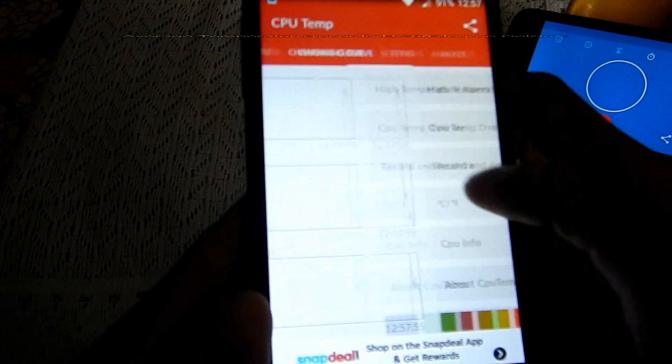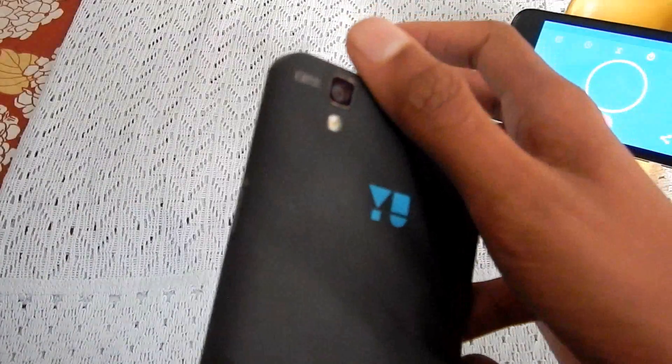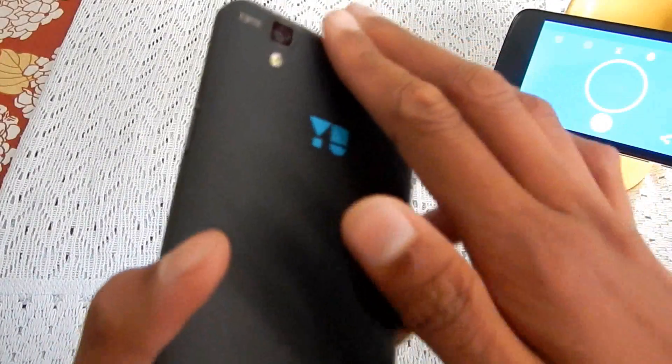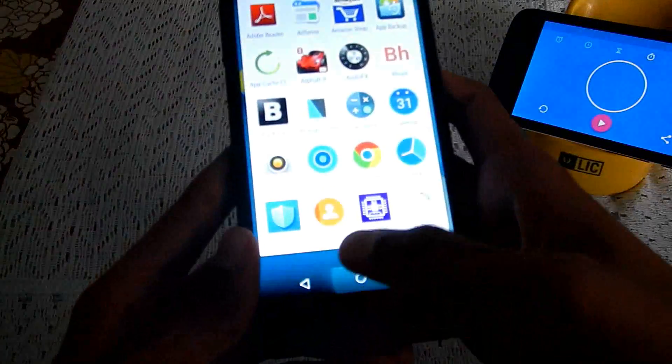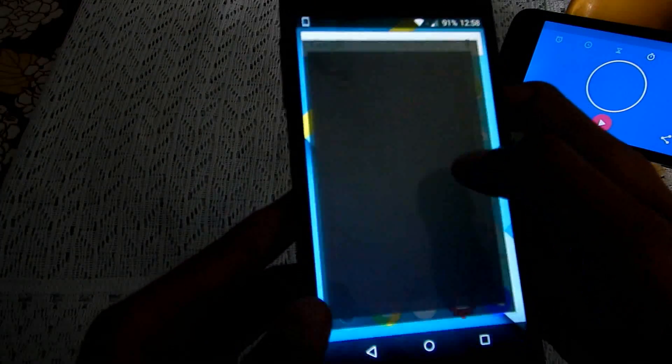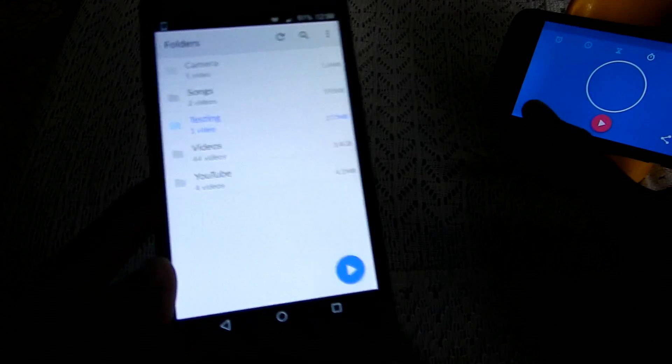It's not focusing. I don't feel much warmth over here — it's quite average. Being an octa-core chipset, it will definitely warm up this much. So let me reset the timer.